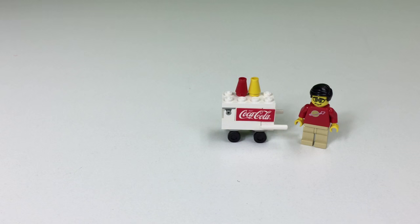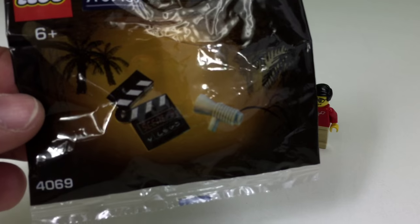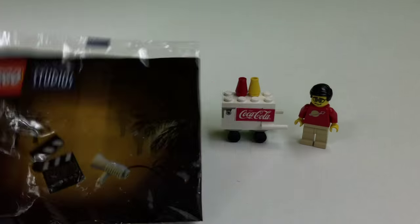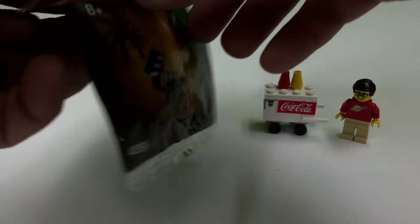Hey, it's BrickZar, and you'd think doing LEGO Studios sets like I'm doing now, I would remember to hit record. Sometimes I don't. So anyway, we're going to be looking at this set, which is the clapper board, and it's a LEGO Studios set. It's a very hard one to build, so here we go. See if I can do it.